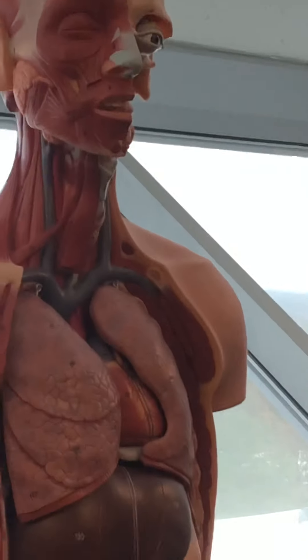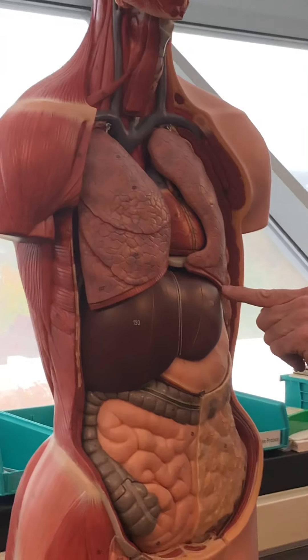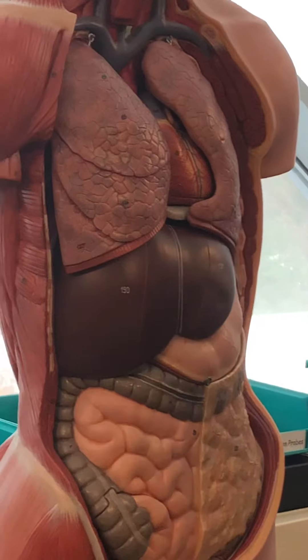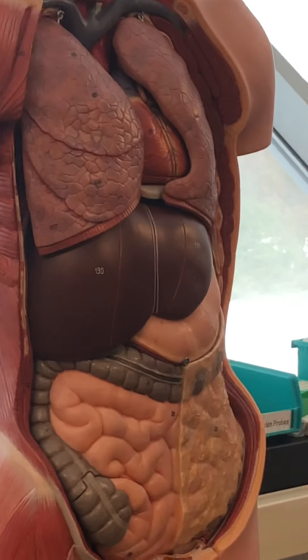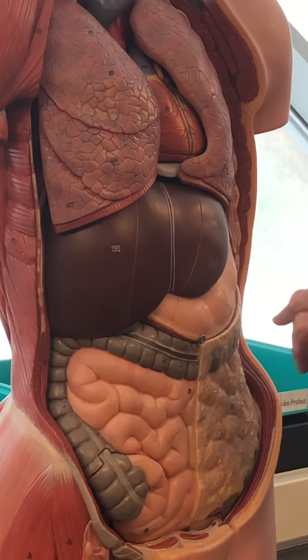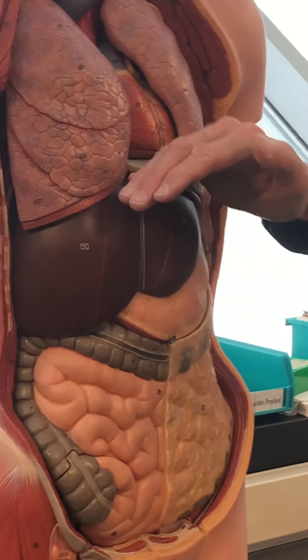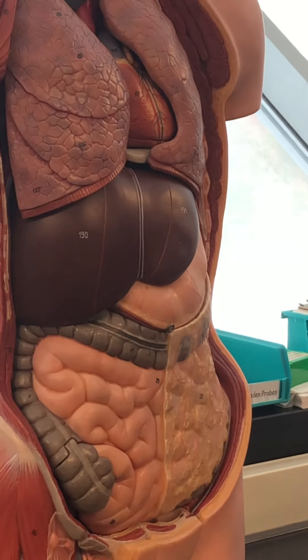First of all, the diaphragm — this sheet-like skeletal muscle that the lungs attach to. Specifically, the parietal pleura will attach to the diaphragm all the way across. In its relaxed state it's curved, and in its contracted state it contracts downward, pulling down the lungs.